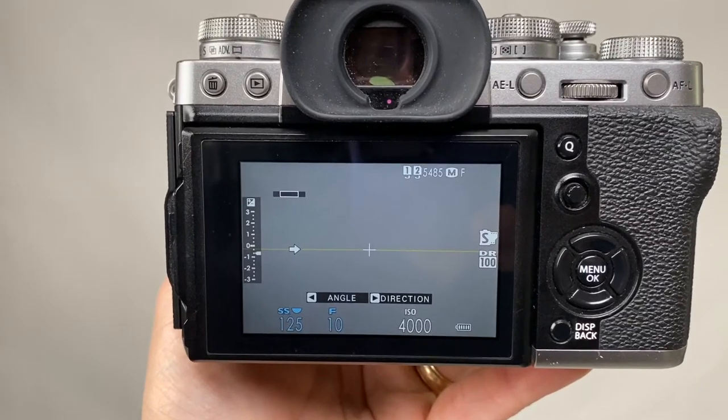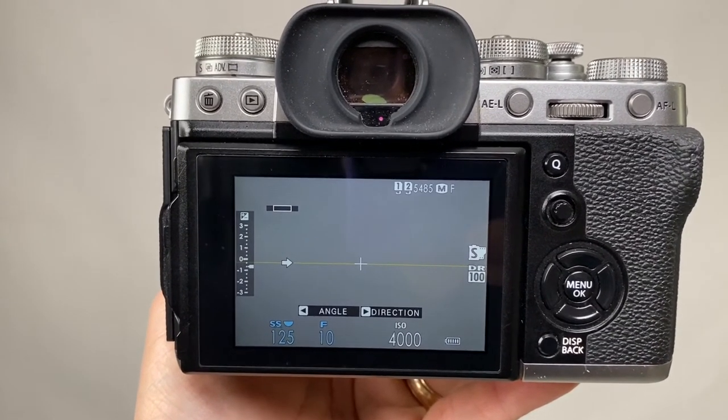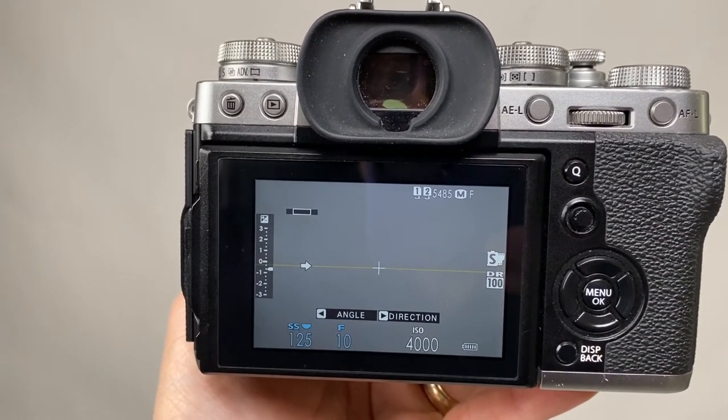What I can tell you is there's a crossbar on the screen when you're looking at it. When you're doing that actual pan, you want the middle of the image to hit where that crossbar is. It's all about your pace and your timing on the actual pan that you do to capture what you're looking at. That's going to take a little practice.